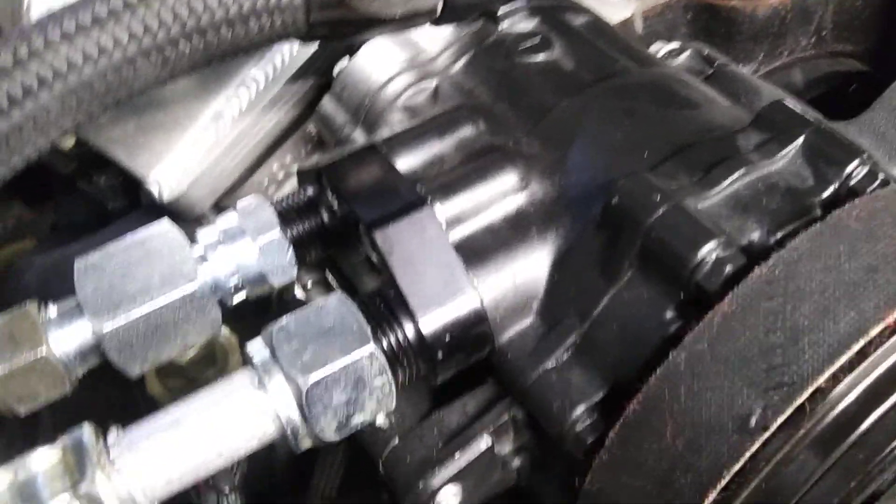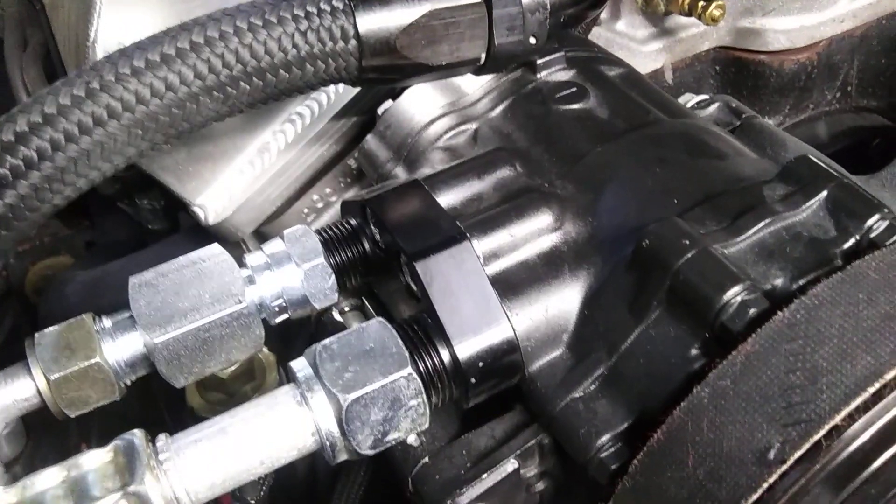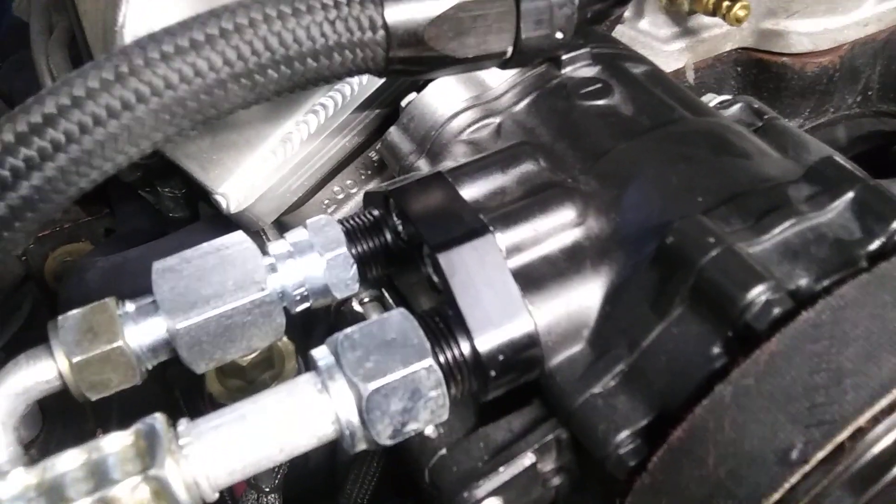It goes on — replacing a big pancake OBS AC compressor with an SD7 that comes in like the Holley front mounts. A lot of them out there selling them for mid-mounts and all kinds of configurations. It's just a smaller compressor that takes up less room.